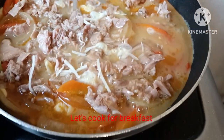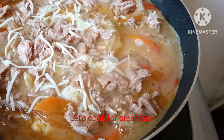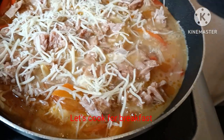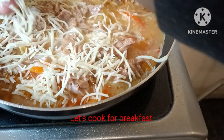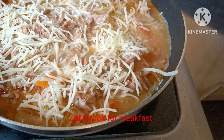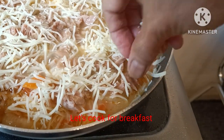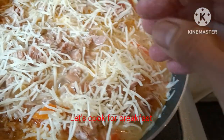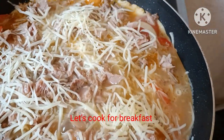Add cheese. Remember, low heat only. And then cover it. Let the cheese melt.